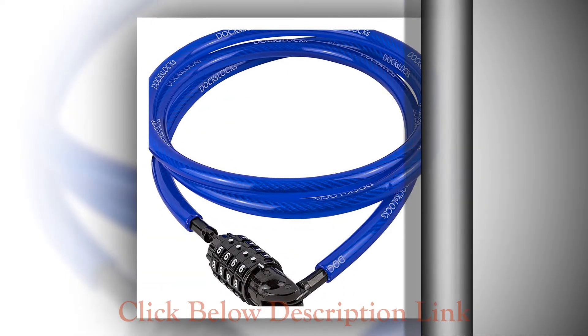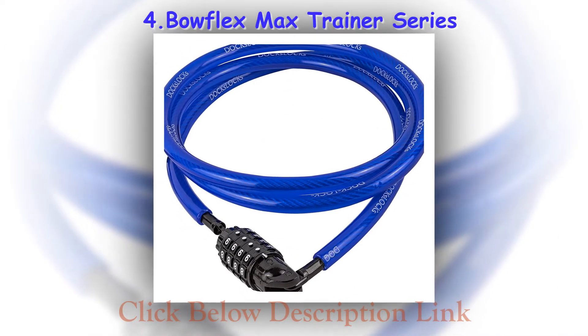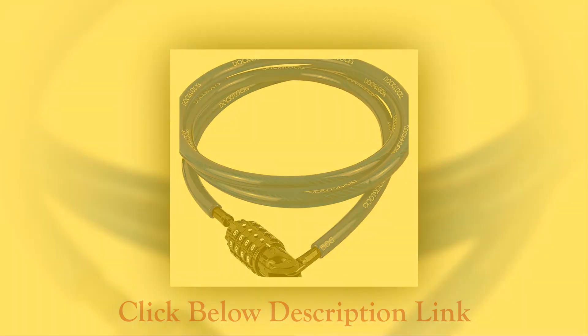Bike locks have a wide range which includes U locks, cable locks, chain locks, seat wheel skewers, etc. We will discuss each type individually to allow you to better understand their working and what type suits your bike the best.